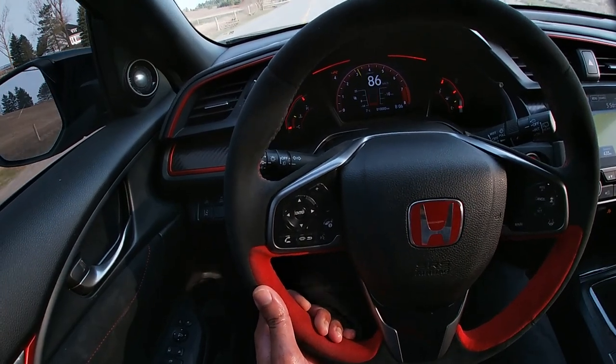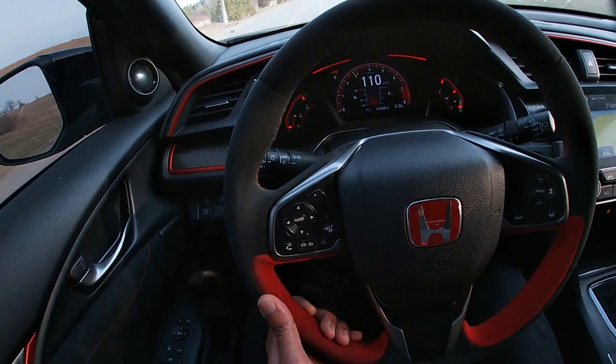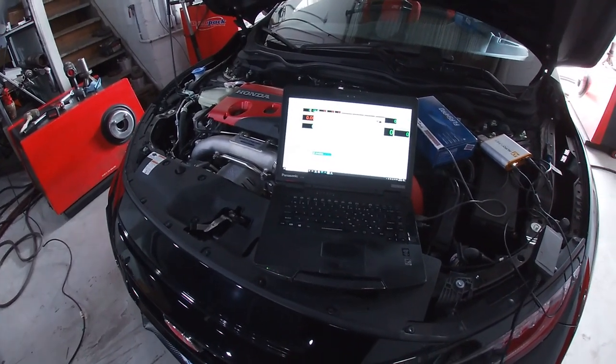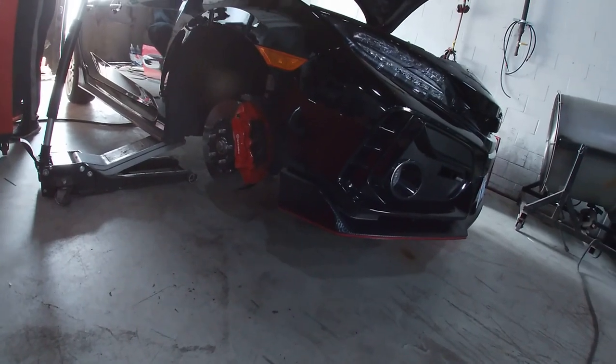Hey everyone, welcome back to another video on the channel. As you guys know, the Type R has hit 10,000 kilometers and I decided to go ahead and get a tune done on those recently installed parts. With any Type R, you're going to have to jailbreak the ECU before it allows you to use the Flash Pro application.